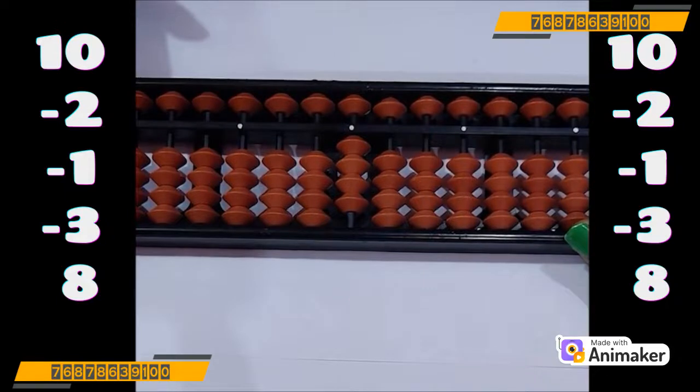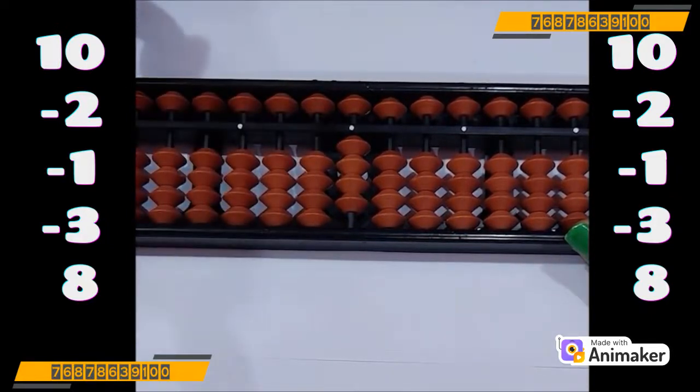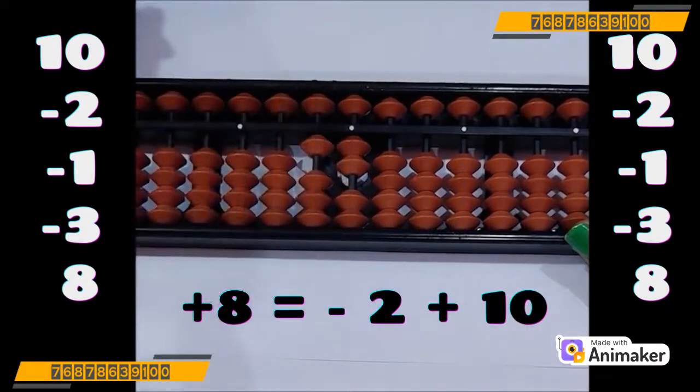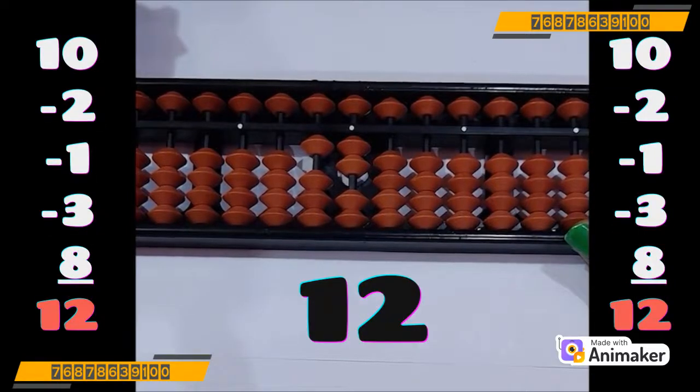Don't confuse yourself. Whenever we are doing plus 10 or minus 10 complement, you will use both hands. And whenever you are using 5 complement — doesn't matter plus 5 or minus 5 — you will use only one hand. Okay? Now do plus 8. Can we do that? No, we cannot do. So which complement you will use? Yes, plus 10. Quickly make general 8 on your hands. How many are close? Yes, 2 are close. So minus 2 plus 10. So what is the final answer you are having? Yes, it's 12. You are right.